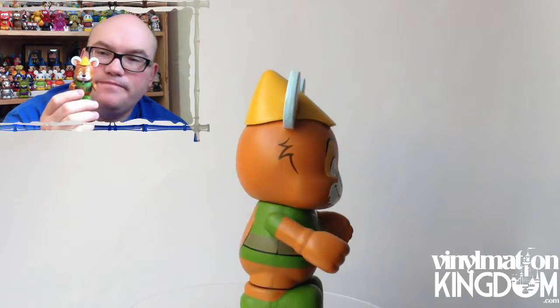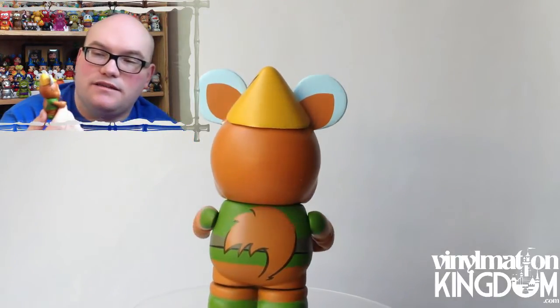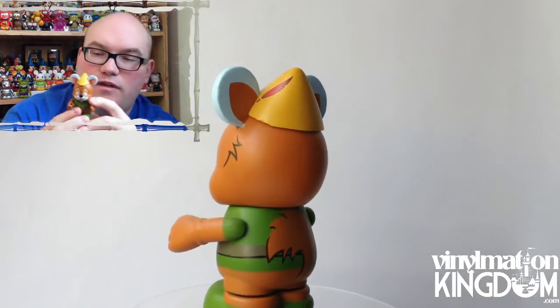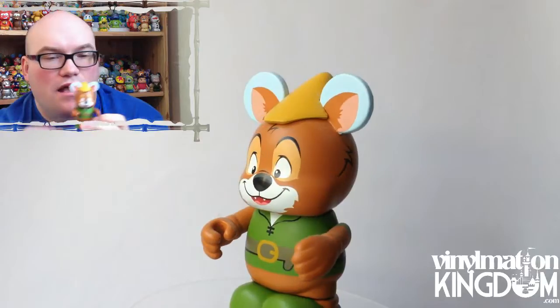First off, we have Robin Hood. We've got the Peter Pan-esque hat. It's a really good face. I'm a huge lover of the Robin Hood movie — one of my favourite movies as a kid. I think that's fantastic, myself.